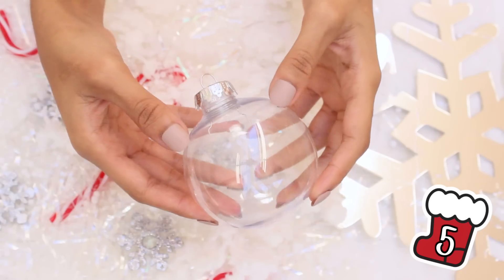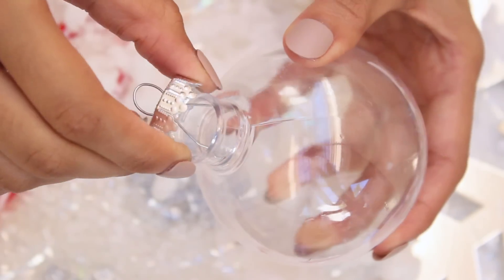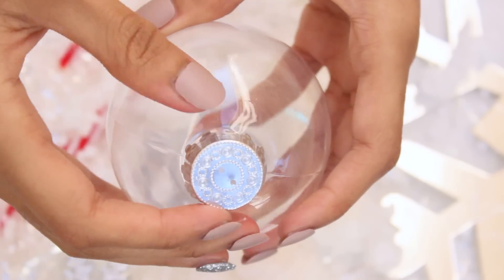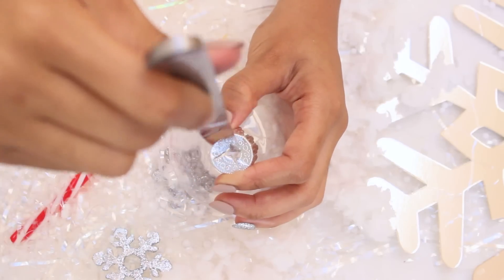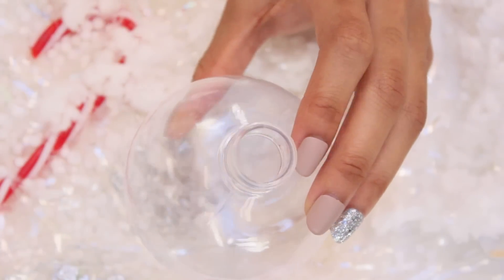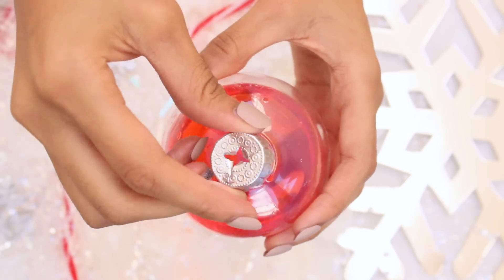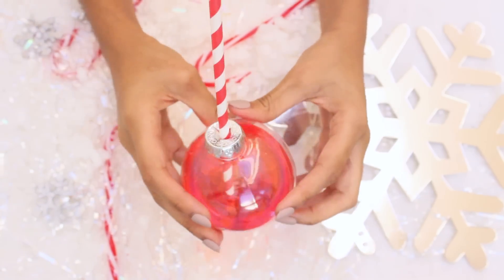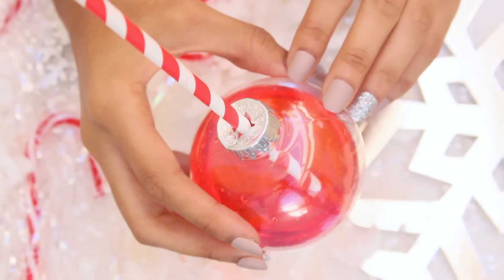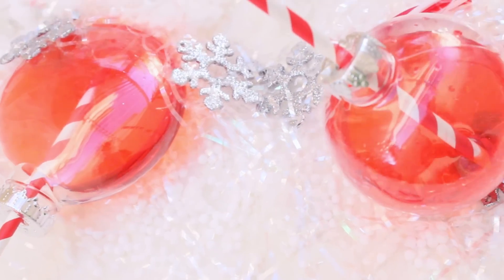Next: how to make festive Christmas drinks using ornaments. Grab a plastic ornament — do not use glass ornaments for this. Take the lid off and remove the metal clasp attached to the lid. Using a knife or exacto knife, punch a hole in the center of the lid, then fill the ornament with a cold beverage of your choice. Do not fill with hot drinks since the plastic could melt. Lastly, add a paper straw and that's it! This literally took me one minute and it's so creative — perfect for a Christmas party.